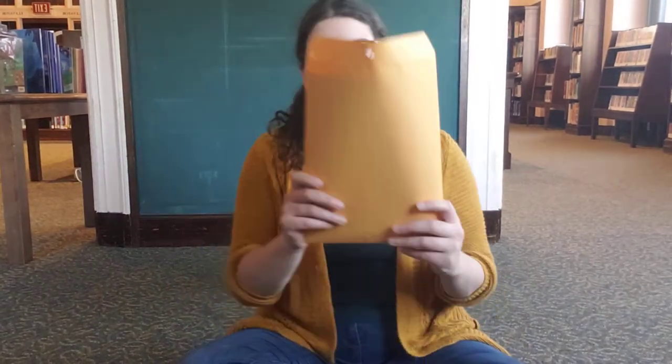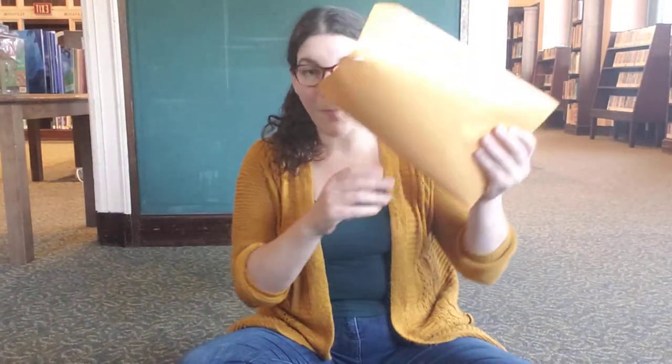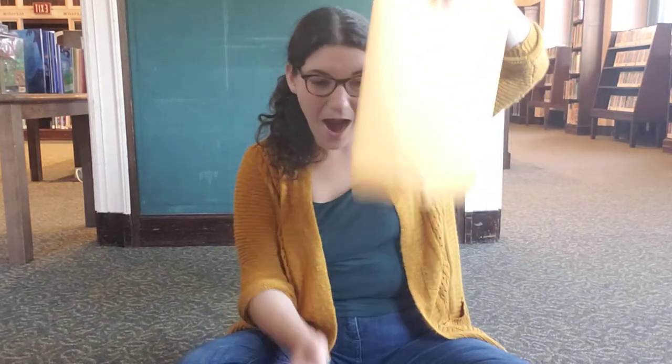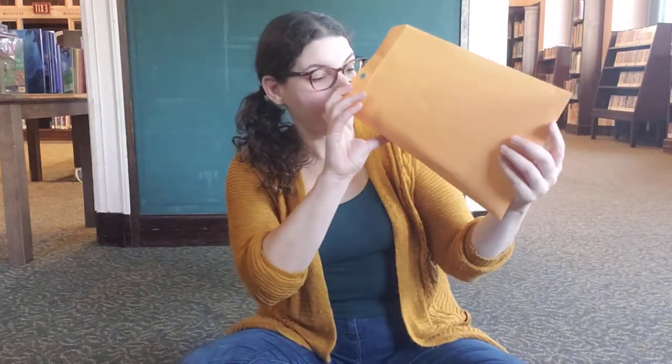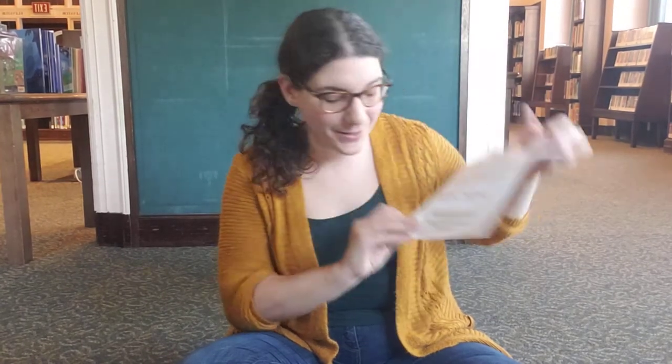Every kid who signs up for a kit will receive an envelope with stuff in it. Let's see what we got! Each kit is going to come with a material sheet, which will tell you which day of the program the different materials inside the kit will be used on — so this is important, don't lose that.